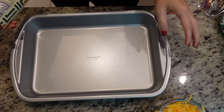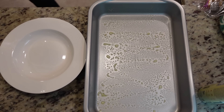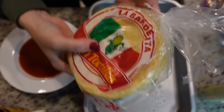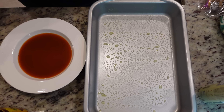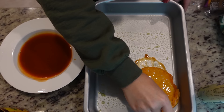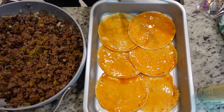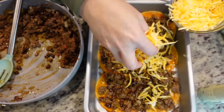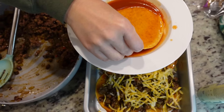You need a nine-by-thirteen dish sprayed with a little nonstick spray. Pour a little enchilada sauce in the bottom, then grab some six-inch corn tortillas. We're going to take six of those tortillas, dip them in the enchilada sauce, and line the bottom of the dish. Then take half of the meat mixture and put that on top, followed by a cup of cheese sprinkled over top. Then we just repeat the layer one more time.